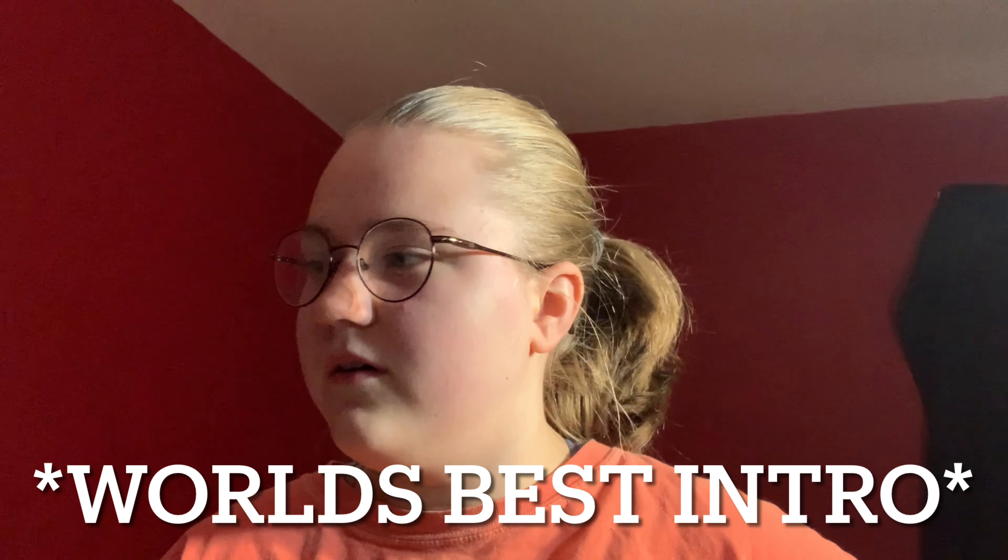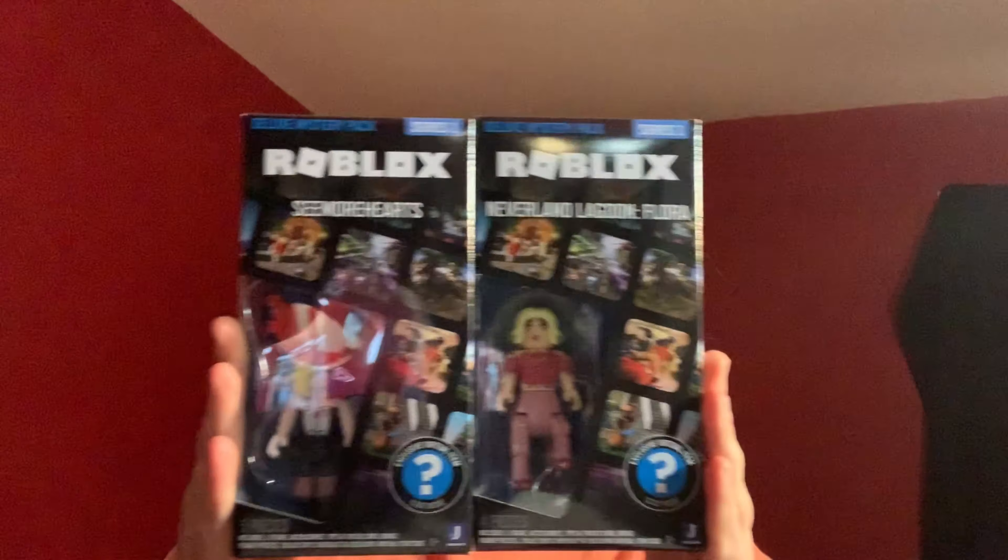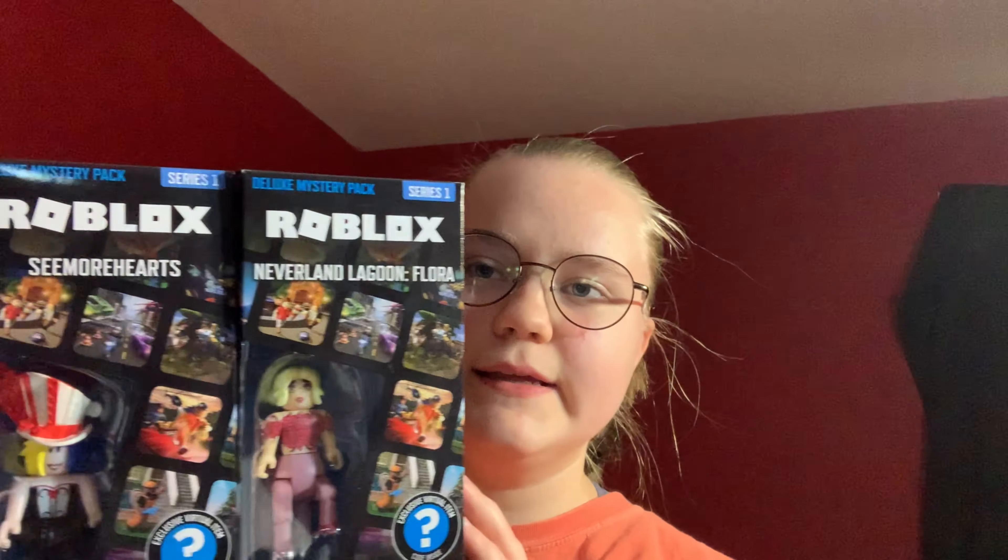Hello. So I got two of these because Target and Walmart were out of those Roblox thingy. My pops — so yeah, we're gonna be opening these.